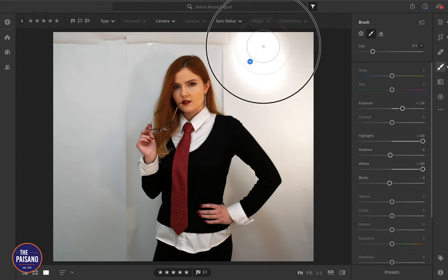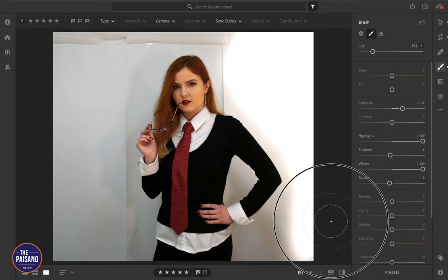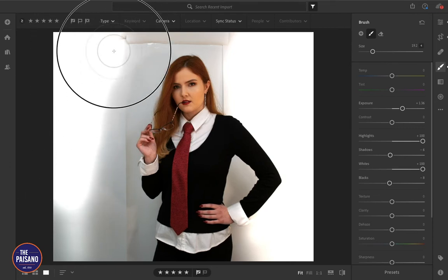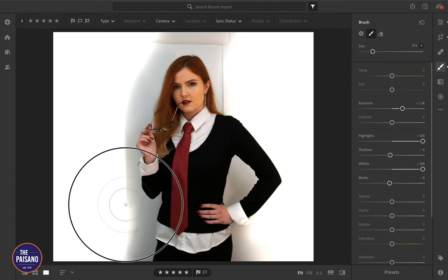Now we can start brushing on here and increasing the exposure. Even though I'm running slightly over the edge of my sweater sleeve, because we made sure that the shadows and the blacks didn't change except to get slightly darker at the edges, we're not overexposing anything over here. So just go around and white out all of that backdrop.